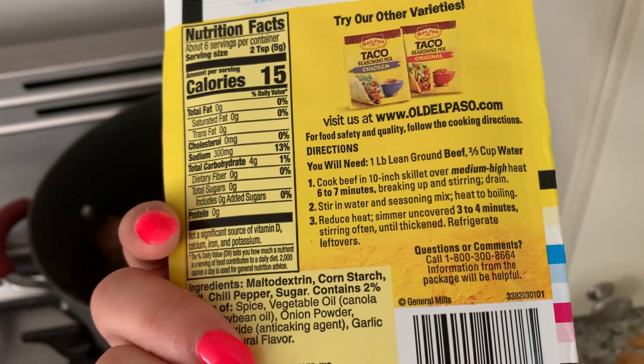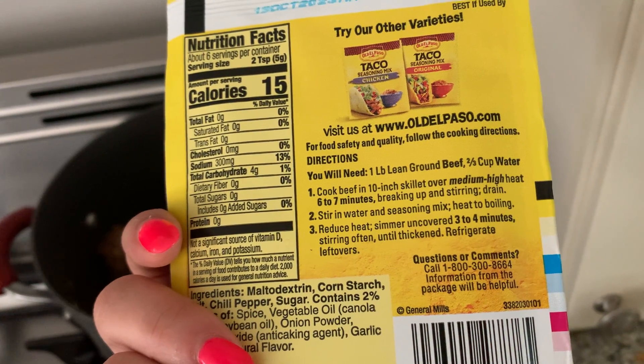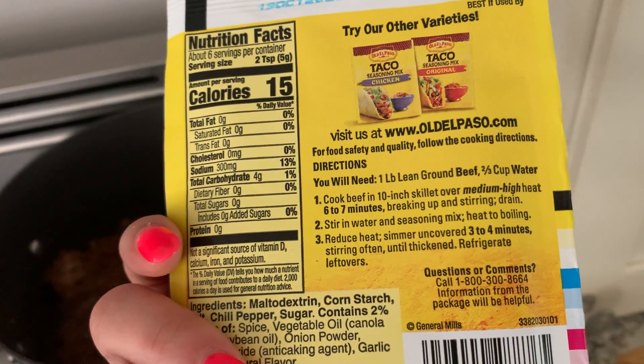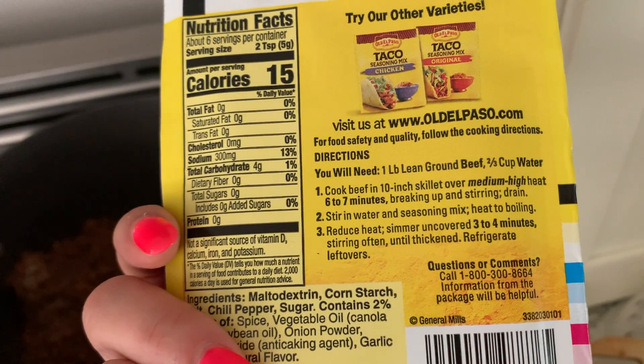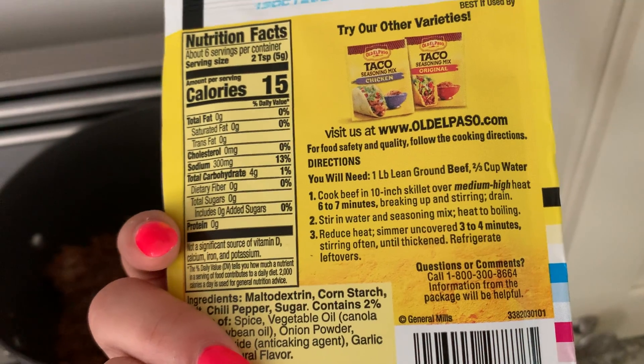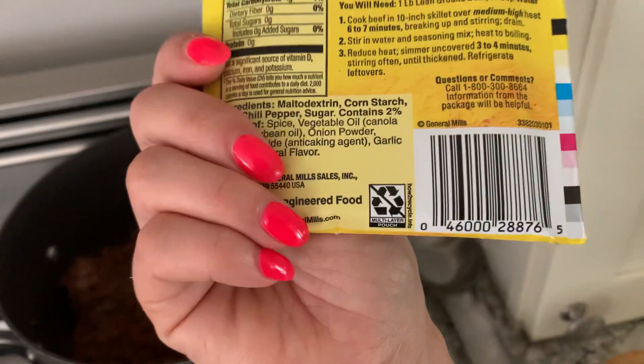It's super easy. Cook beef in a 10-inch skillet over medium-high heat, six to seven minutes, breaking up and stirring, drain, stir in water and seasoning mix, heat to boiling. Then reduce heat, simmer uncovered three to four minutes stirring often until thickened, and refrigerate leftovers.